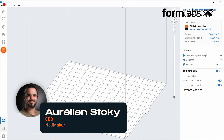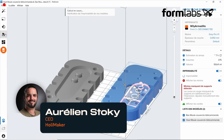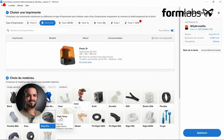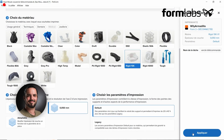The first step is to import the files into Preform, then we orient them, then I select the resin. Here, to make the molds, we use Formlabs Rigid 10,000 resin with a layer thickness of 0.05 millimeters.